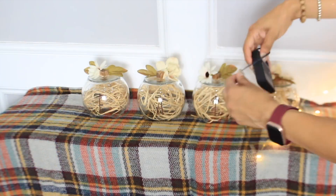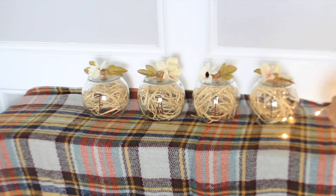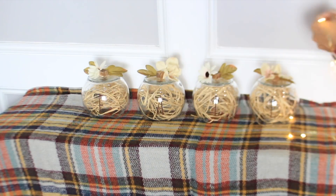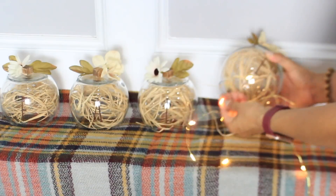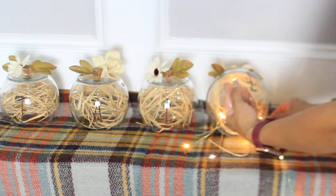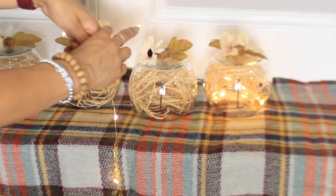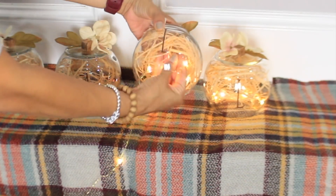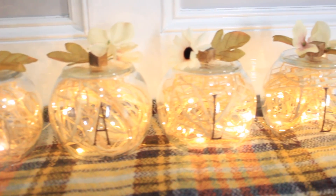I have one long string of fairy lights and I added the battery case behind the last vase. I'm just going to add a little bit of the string inside the last one and continue with the rest of the vases. These are really nice — I love how cute they look when they're lit up.